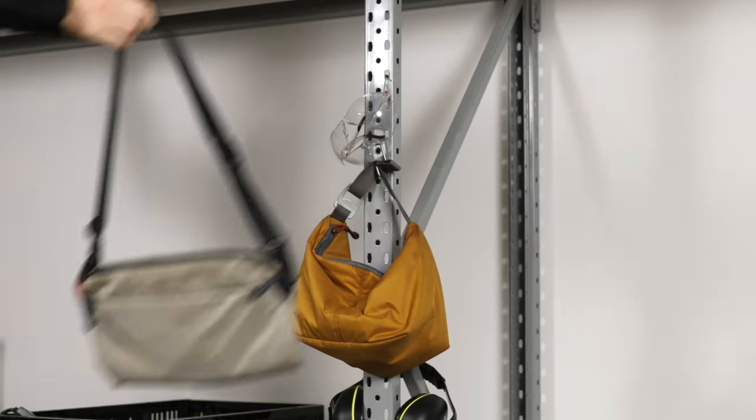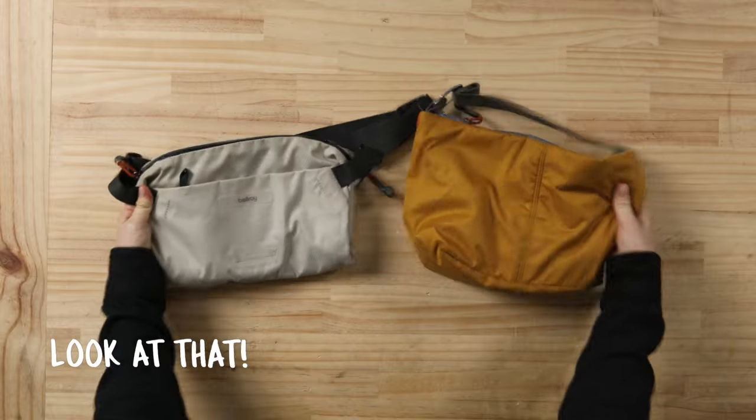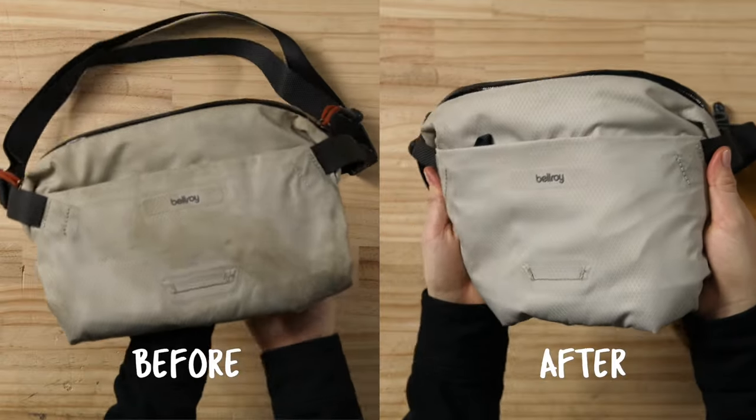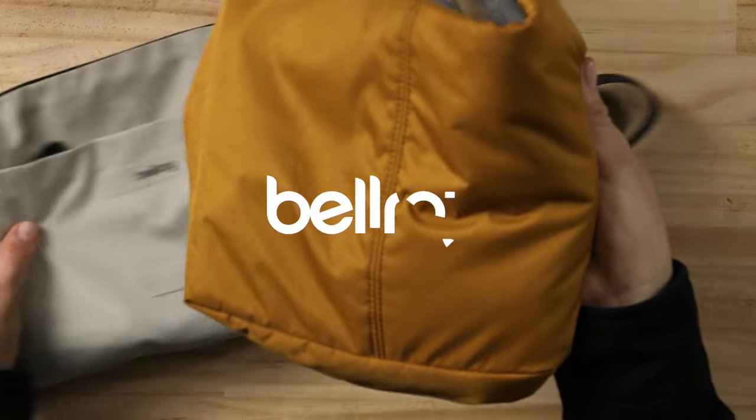And just like with the spot stain removal process, you'll want to leave to dry in a shady spot and avoid direct sun. And just like that, they'll look refreshed and ready to carry. Feel free to follow this process whenever your product is in need of a little TLC.